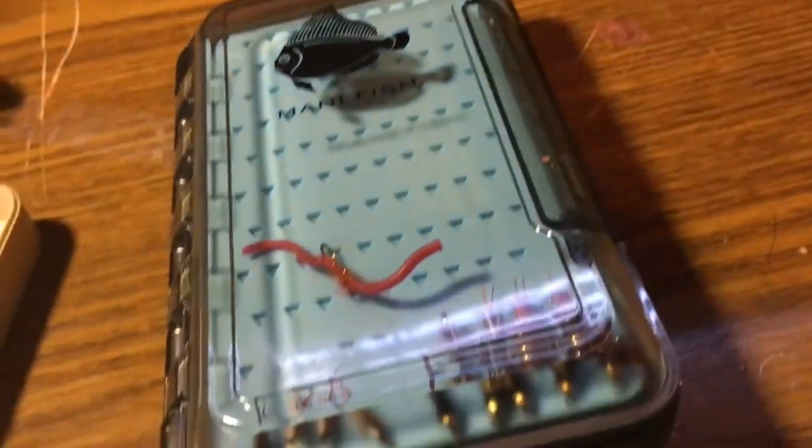This older box is just a pain — you can't really open it with one hand, especially when you're holding your phone. But the Manny Fish box, you can open it with one hand, no problem.